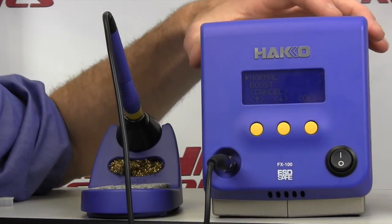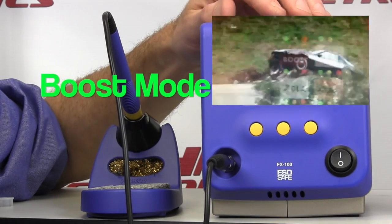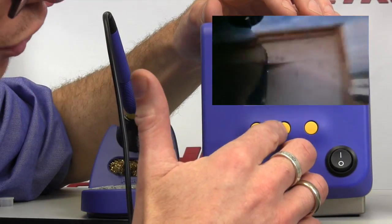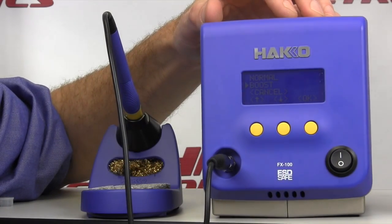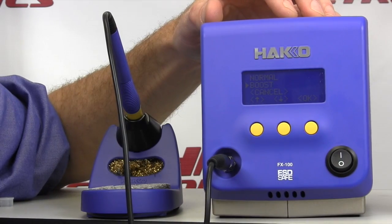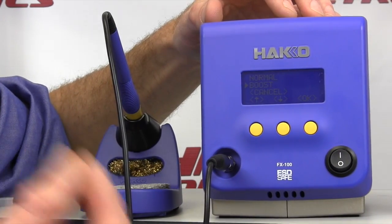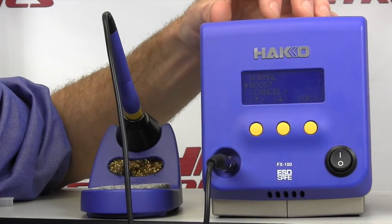So let's take a look at what mode is: normal and boost mode. If you go to boost mode, what that is going to do is give the soldering station up to 50 degrees Fahrenheit of more soldering power as it's demanded by the soldering connection that you're actually working on.